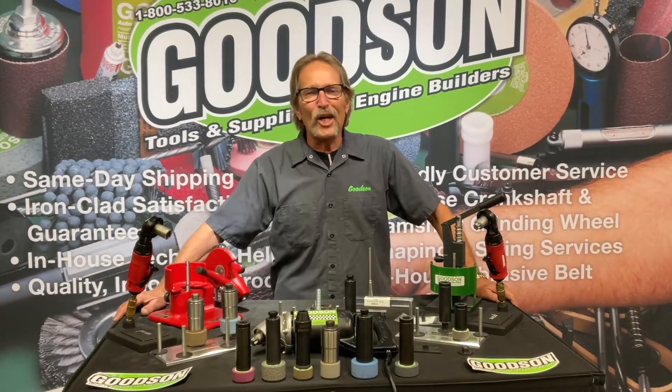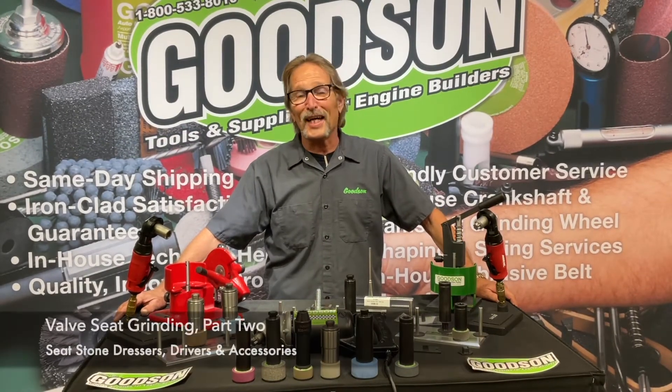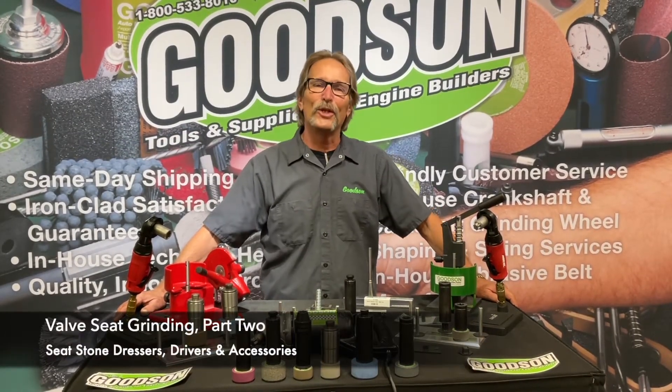Hey everybody, Dave Onihan here, Goodson Tools and Supplies, and once again it's time for another Tech Lab Tuesday.